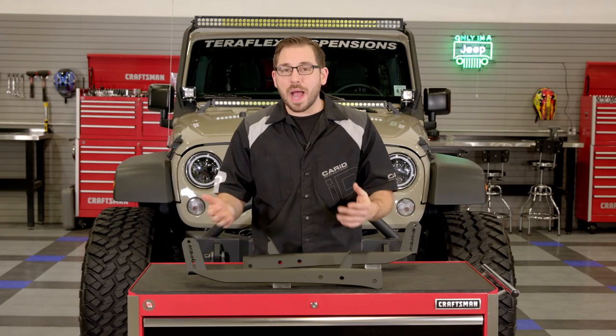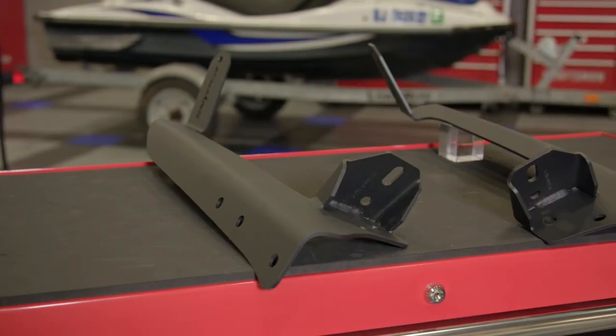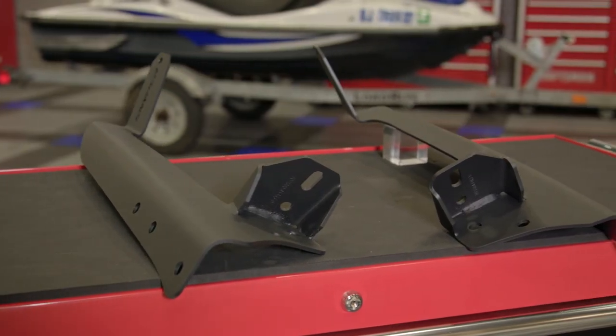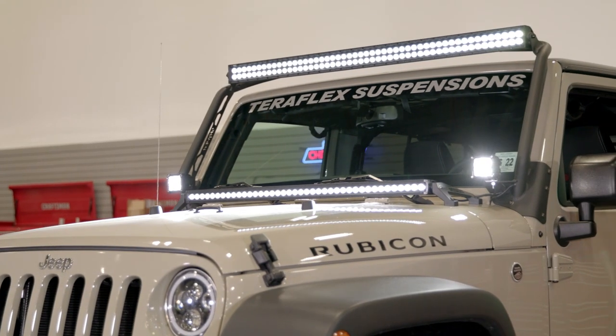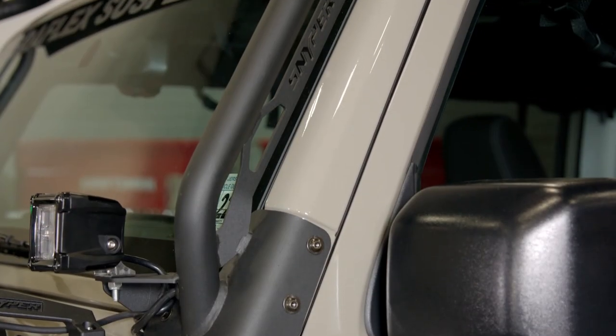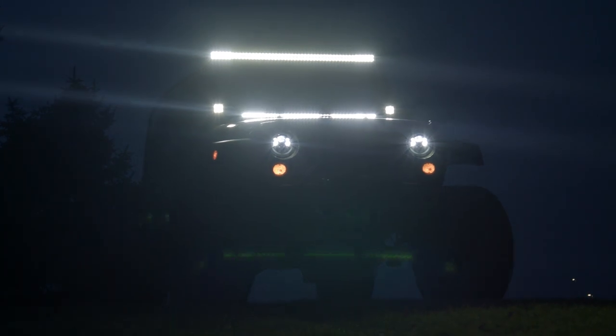That's going to conclude my review today of Weston's overhead and pillar light bar mounts. If the next thing to cross off on your Jeep build is some improved off-road lighting, head over to CARiD.com to check out these fantastic light bar mounts from Weston, and while you're there feel free to browse their long list of other amazing off-road parts and accessories for your Jeep. I'm Greg from CARiD.com and I'll see you guys next time.